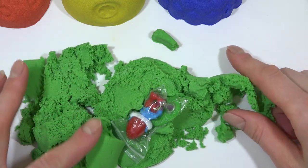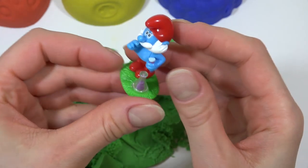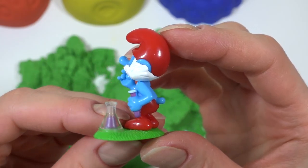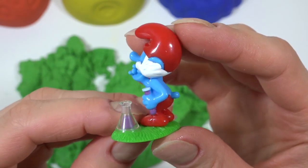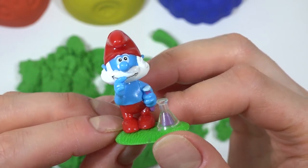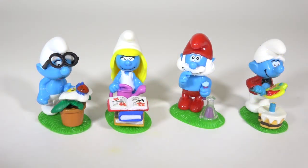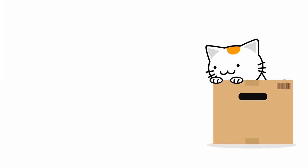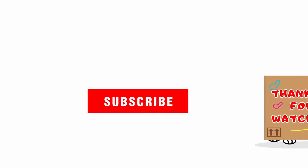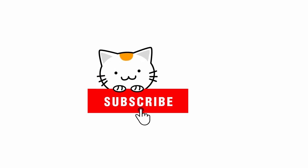Thank you. Thank you for watching. Subscribe!